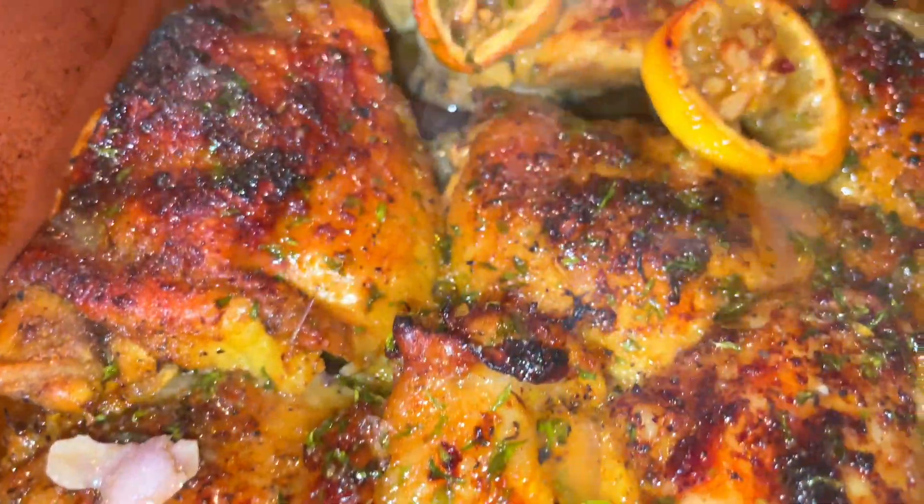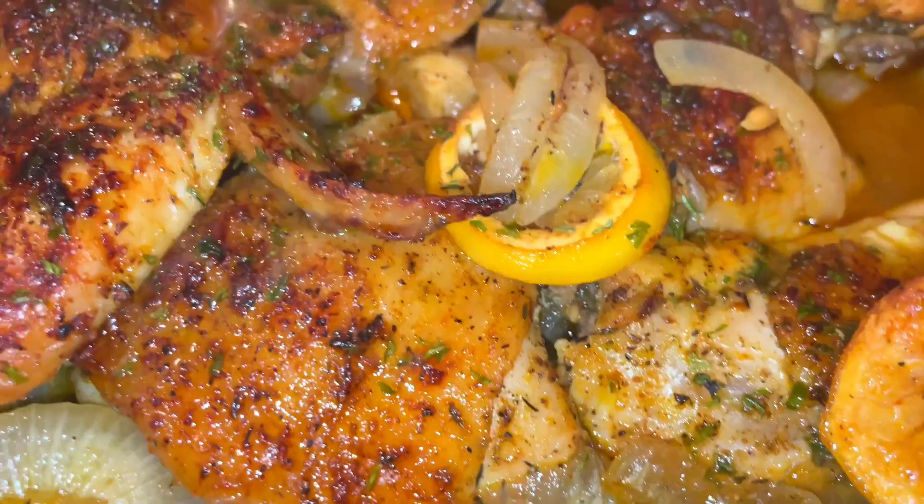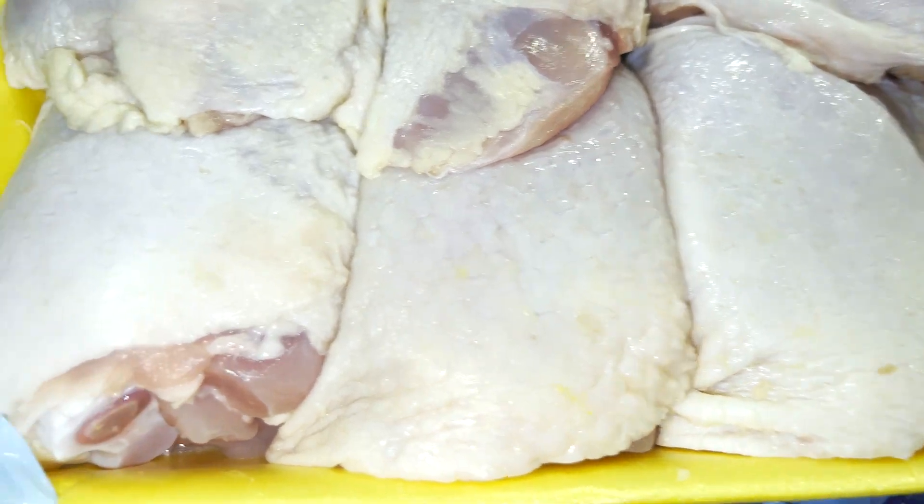Hey y'all, Tenny Cooks here and today I'm going to share with you a few tips to make the most deliciously moist and seasoned baked chicken you've ever tasted. You don't want to miss this recipe, so let's get to cooking.